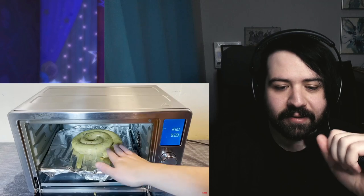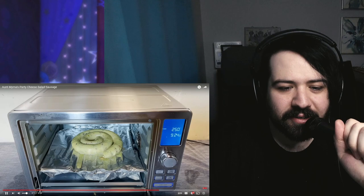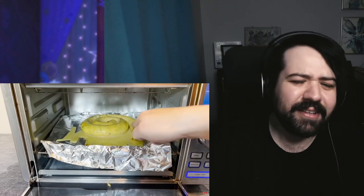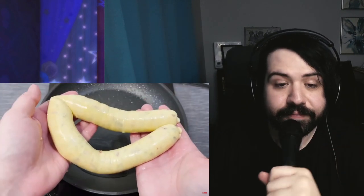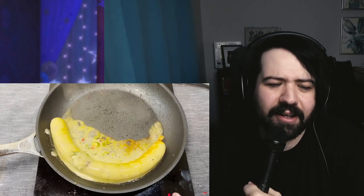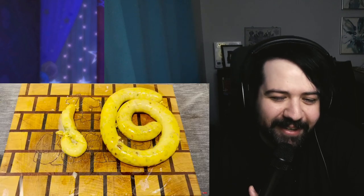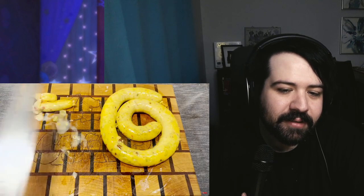We're 20 minutes in — oh my god, it's happening, it's gushing! After 30 minutes it's just spilling its guts, so we're taking it out. When you heat up Jell-O, doesn't it just dissolve? And oh my god — that sickened me.